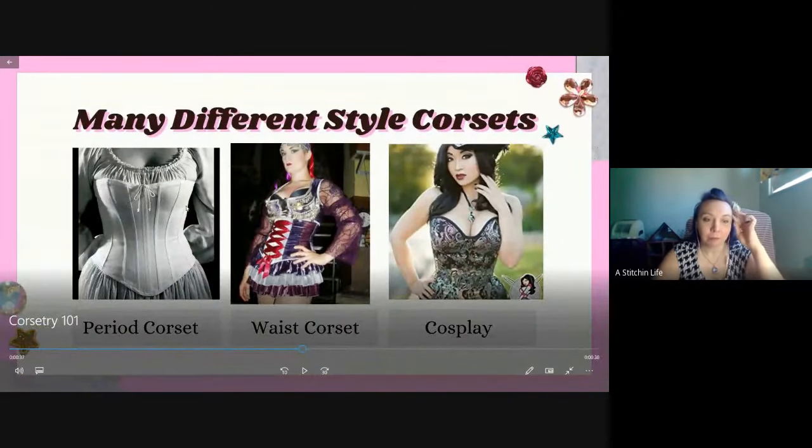There are three different types of corsets. The period corset goes underneath a garment to create that historical shape. You can see there's no busk in the front on this one, just two rows of boning. Then there's the waist corset, which you could make out of stretch or coutil. And then the cosplay corset that's just supposed to look fancy and not necessarily hold you in so much.